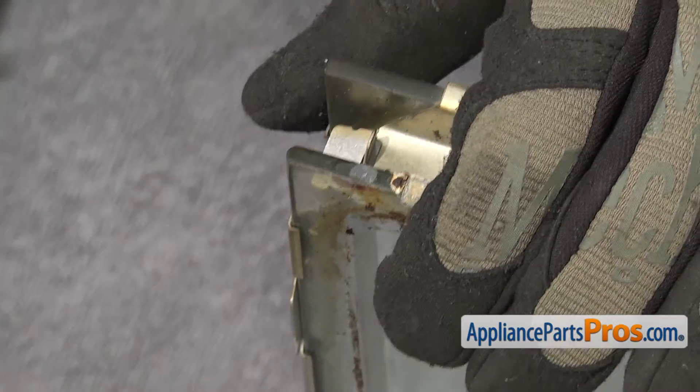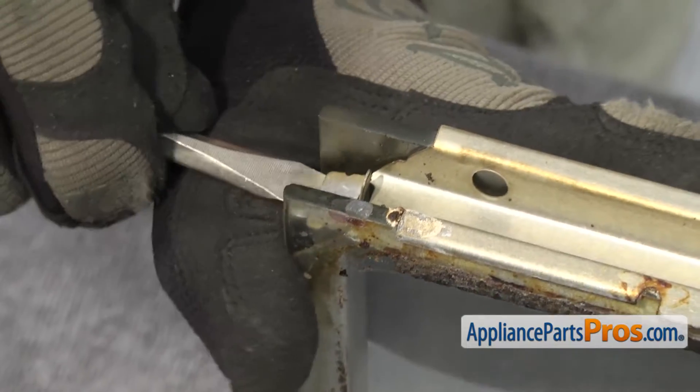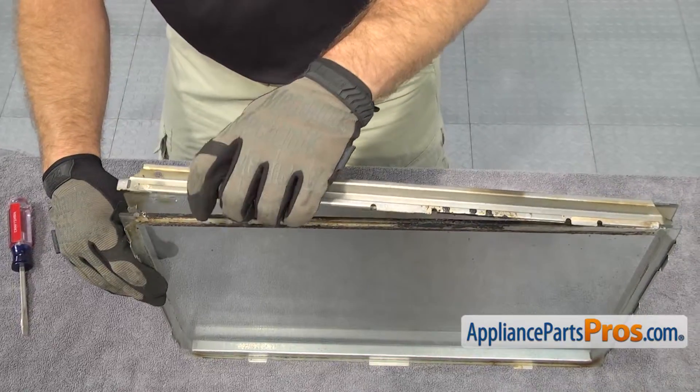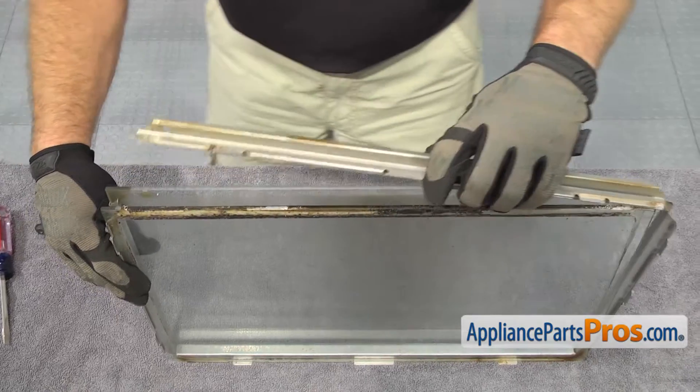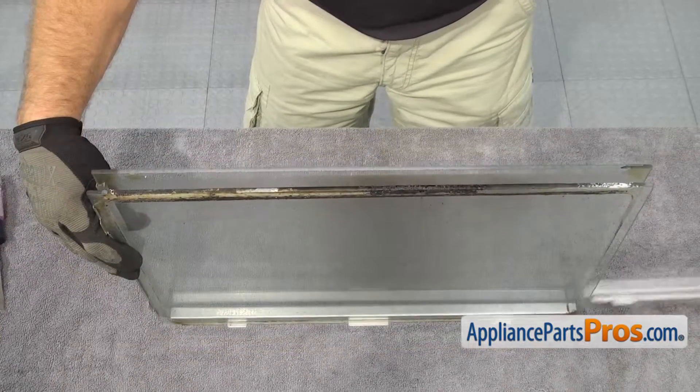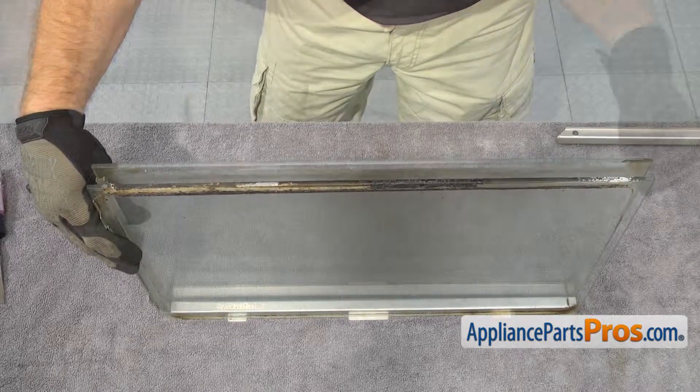Once you have that tab bent up, we can carefully lift up on the frame so it separates and we can take the glass out. It's a good idea, while you have the door taken apart, to take the time to clean the glass panels that you aren't replacing.